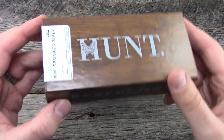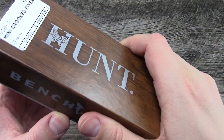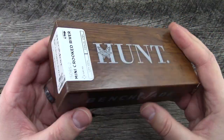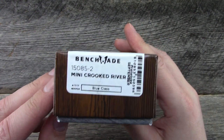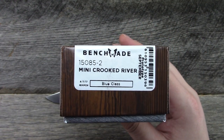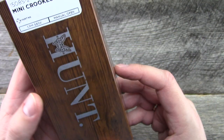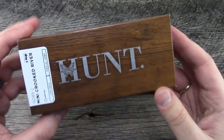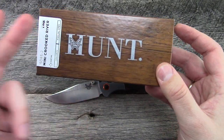Here's what it ships with. It is part of their Hunt line. It comes with their little Benchmade pouch, as always. Information about warranty, Axis Lock, and so forth. Model number. And this one they have designated as a good hunting knife, so makes sense being part of the Hunt line.